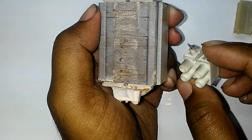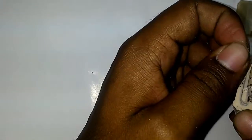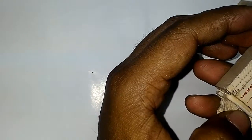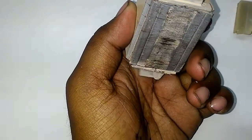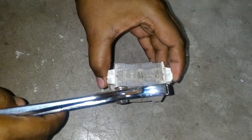This part is nothing but the wire connector. These two points are connected with this wire connector. Now let's break it totally and see what is present inside.